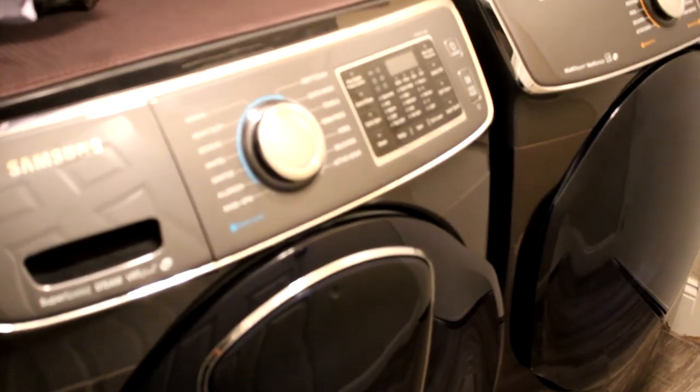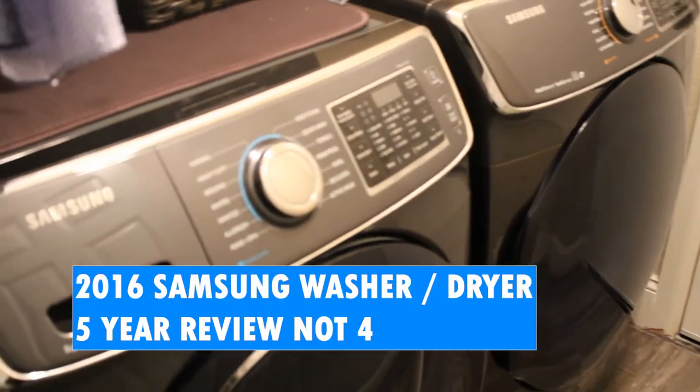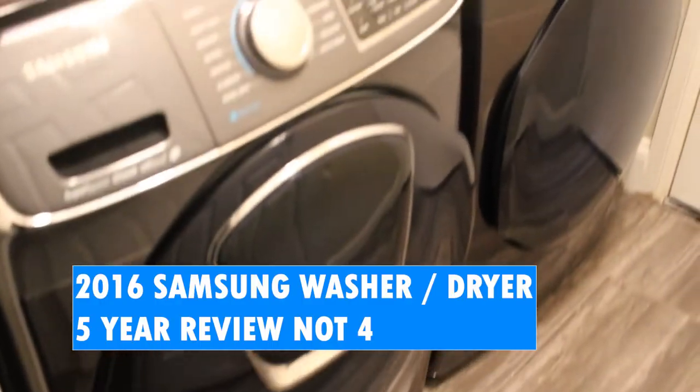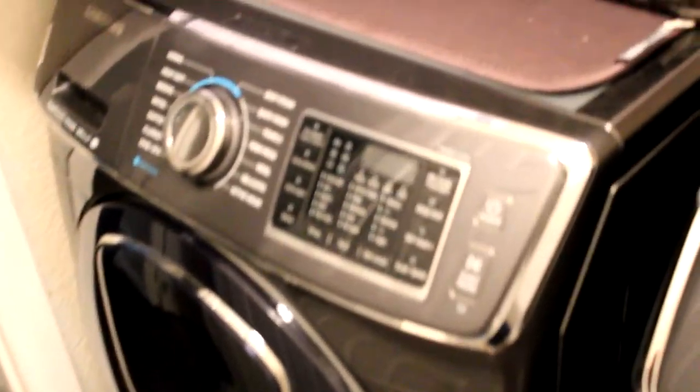Hey guys, welcome back to Homebody Review. Today we're going to be doing a review on our 2016 Samsung washer and dryer units. We've had these for about four years already and they still look great. We decided to get the black stainless steel, which is the fingerprint-resistant models, so they've held up pretty well.